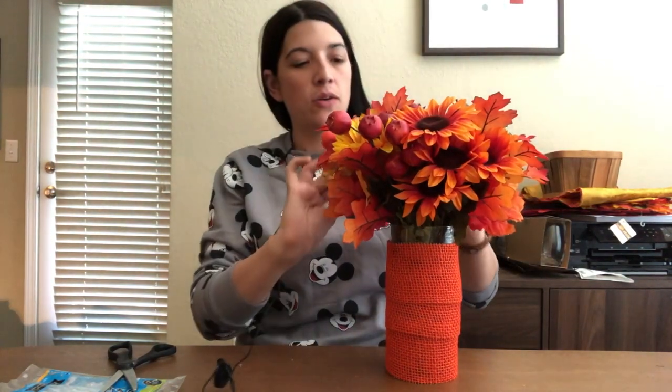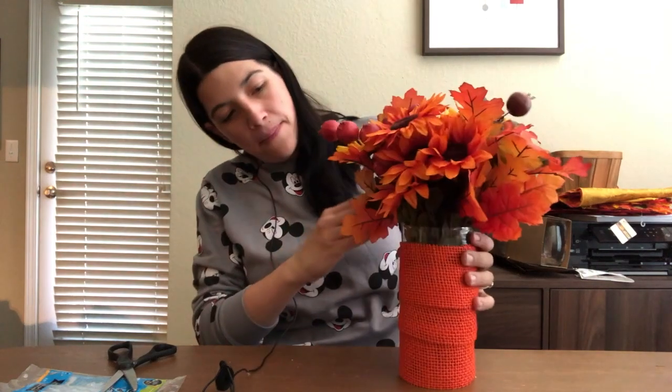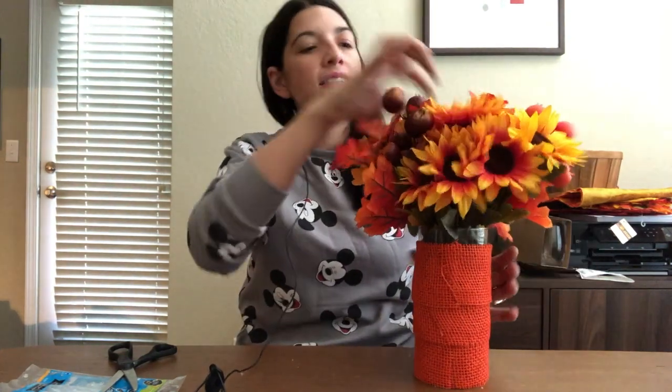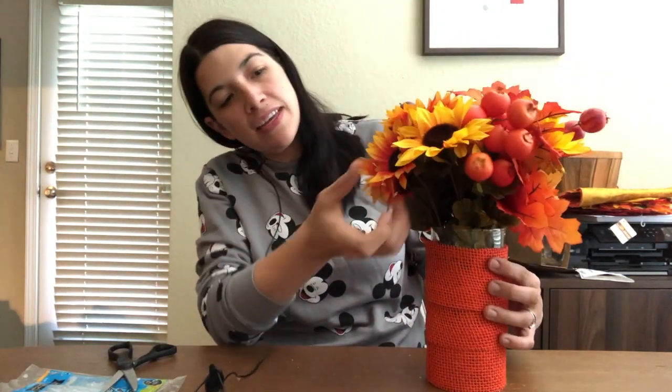This is my finished centerpiece. I'm just going to fiddle with the leaves a bit to get them to sit more how I want. I'll pull out some of the flowers and leaves so they're all sitting evenly and covering the whole vase. You'd end up with a burlap-covered vase with a full bouquet.